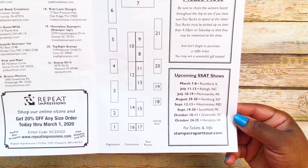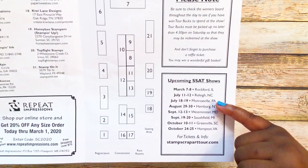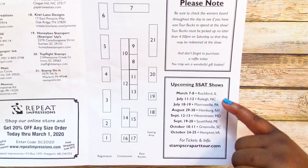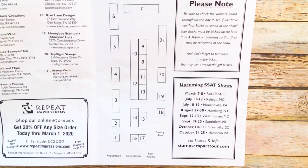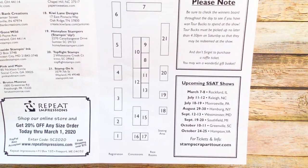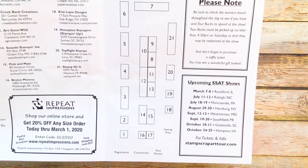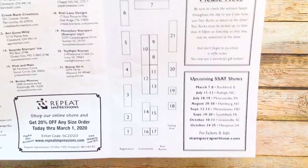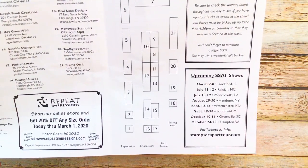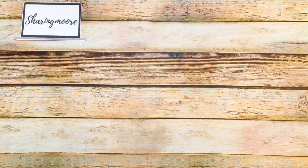Here are the next locations they'll be going to. In March they'll be in Illinois, in July they'll be in Raleigh, also in July in Pennsylvania, August in New York, September in Maryland, September in Michigan, back in South Carolina in Greenville, and then in October in Virginia. I might have to run up to Greenville when they come back — it's about three and a half hours from where I am.